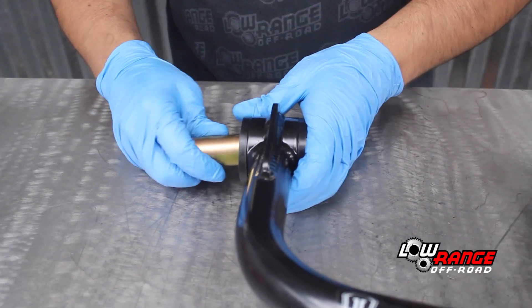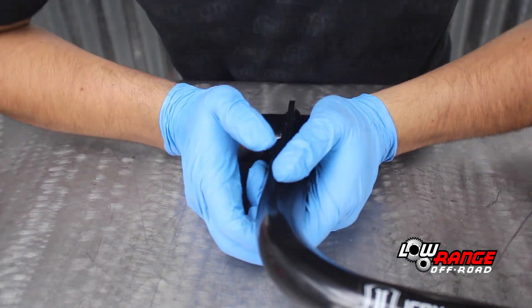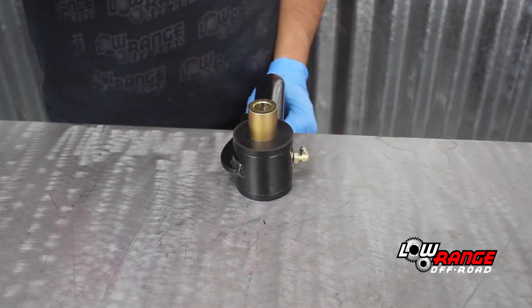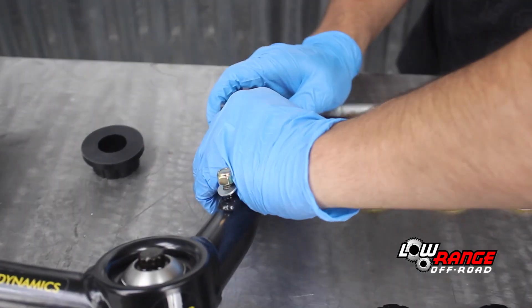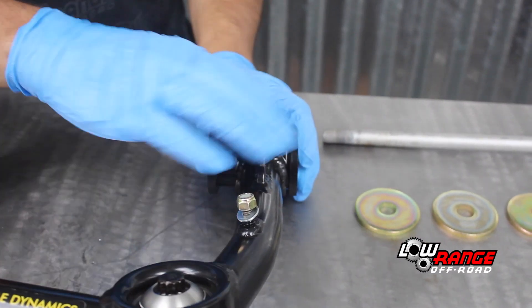Install the sleeve and push it in as far as you can by hand. Position the control arm on the workbench as shown and drive the sleeve the rest of the way in using a dead blow hammer. Install the second upper control arm bushing in the same way.